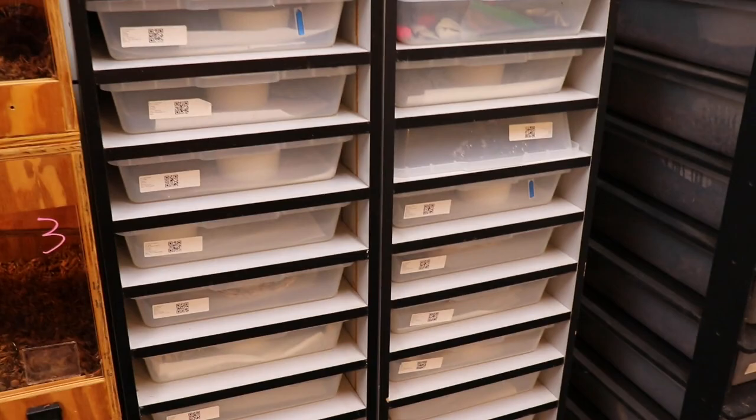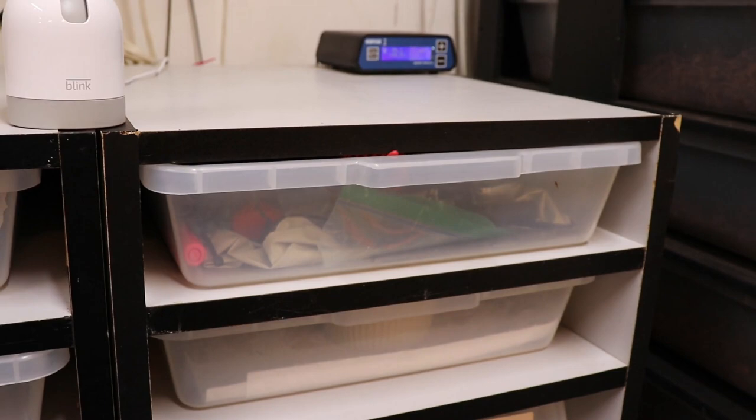Hey everyone, in this video I'm going to do a collection update and kind of show you what I got. We'll just start off right here with the first baby.